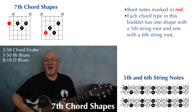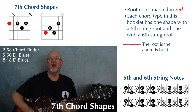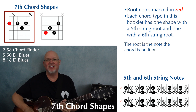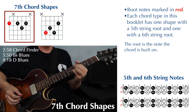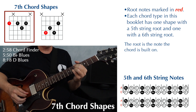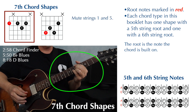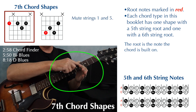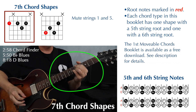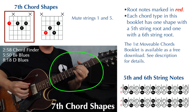At the top of page five, we have two movable dominant seven chord shapes — one with the root on the fifth string, one with the root on the sixth string. Let's take a look at the sixth string shape first. This is finger one, two, four, and three. And I'm muting strings one and five — muting string one around the base of my knuckle, my first finger, and using the pad of my first finger to mute the fifth string.